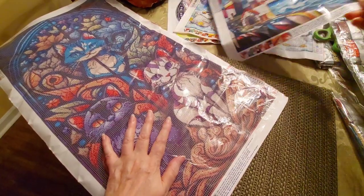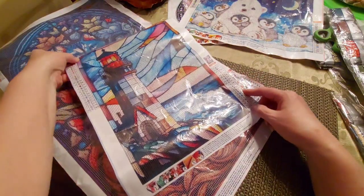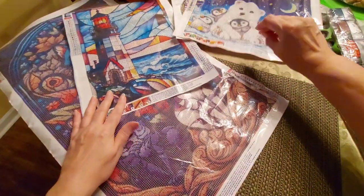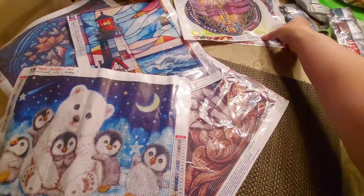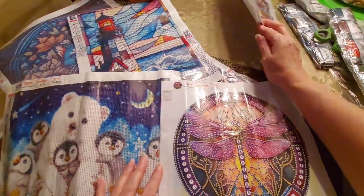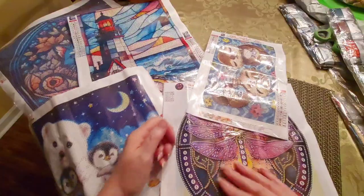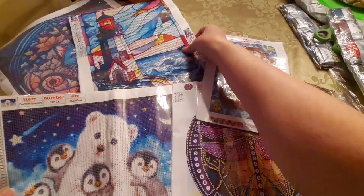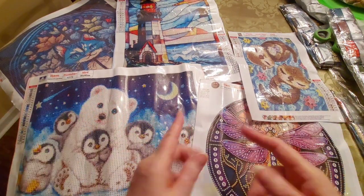So that was $7.99. Let me recap: the cat trio is a 40 by 70; the lighthouse with the ocean is a 30 by 40; the sweet penguins and bear is a 40 by 30; the special shaped dragonfly is a 30 by 30; and our sweet little otters are a 20 by 30. Those are my diamond paintings from Temu haul part two — Temu haul number 11. Expect number 12 sometime soon.